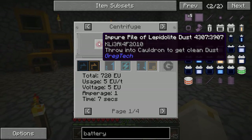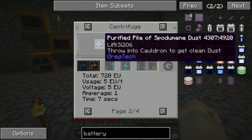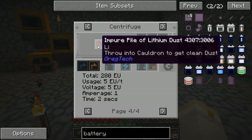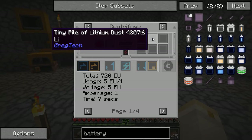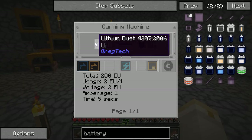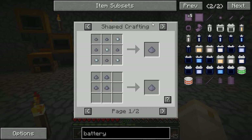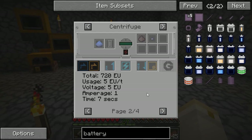I can centrifuge lepidolite dust and get a tiny pile of lithium, or centrifuge spodamine and get a tiny pile of lithium. There is no actual lithium dust — so these two recipes for spodamine and lepidolite each give me only a tiny pile. Remember, a tiny pile is one-ninth of a full dust. In order to make the battery I need two full lithium dusts, so I would have to run the centrifuging recipe 18 times — 18 processing steps with either lepidolite or spodamine just to get enough to make one battery.